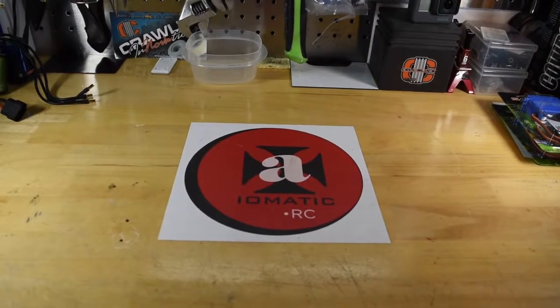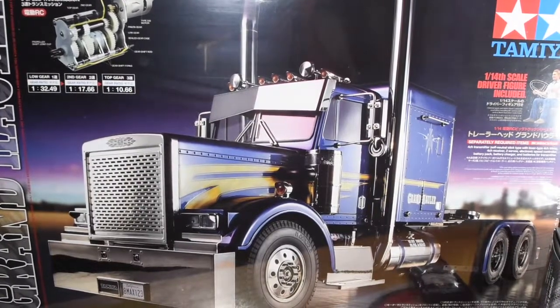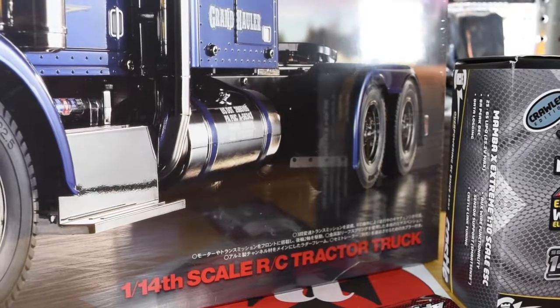This was a big week on the channel, lots to recap, so I'll dive into it. First things first, got the Grand Hauler in. Really looking forward to this build. Very excited about it. This thing looks amazing and I cannot wait to get it together.